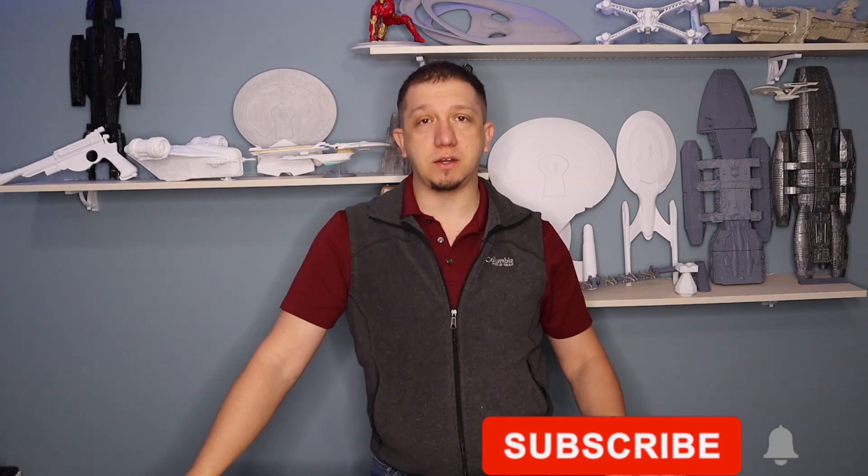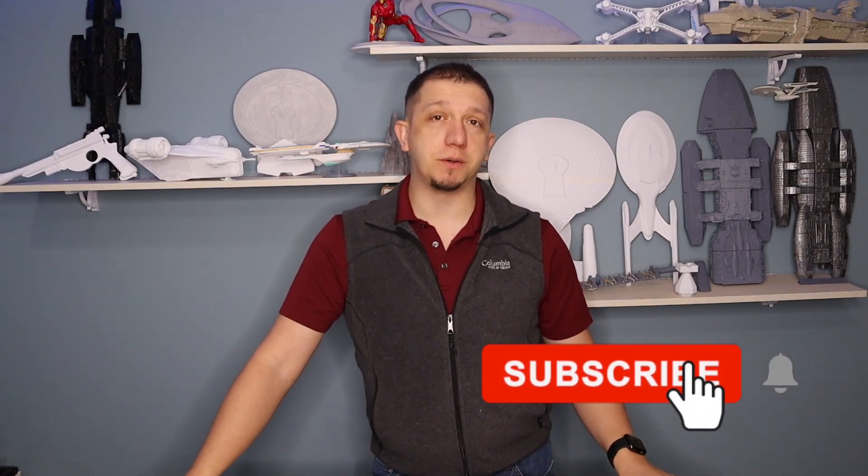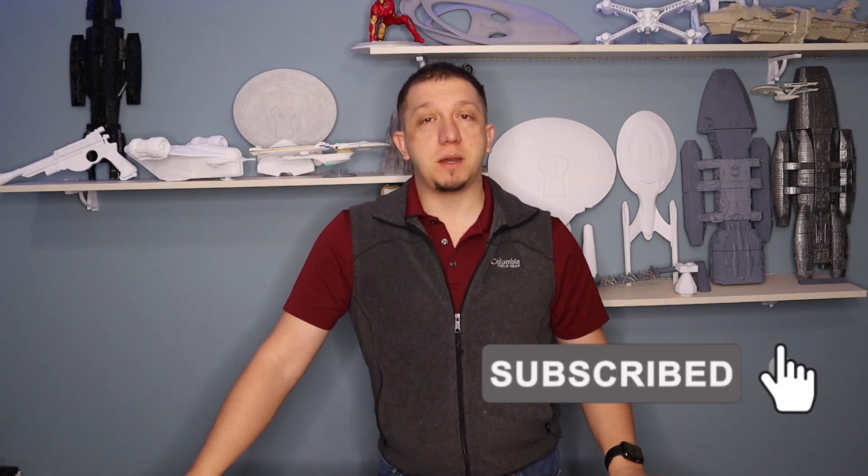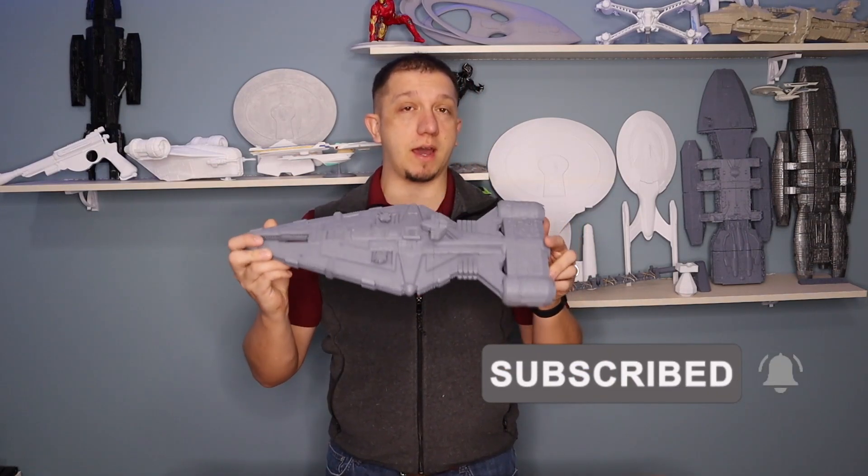So let's get ready to head over to the computer, download this, and get it sliced over in Cura. But before we do that, if you like the content you see today and you have interest, hit that subscribe button and join the crew. If you have any comments about 3D printing or finding models like this or how to get these models sliced so they'll work on your printer, leave those comments down below. And if you don't mind sharing the channel with friends, family, or anybody you know that does 3D printing or has an interest in getting started in the hobby, I'd really appreciate it.